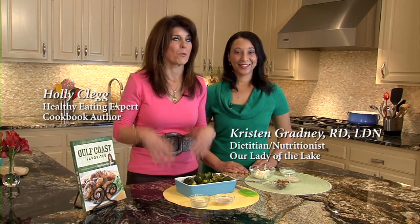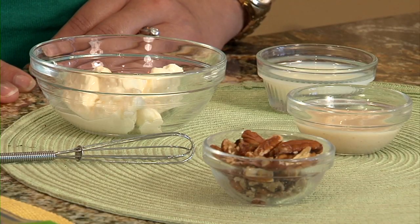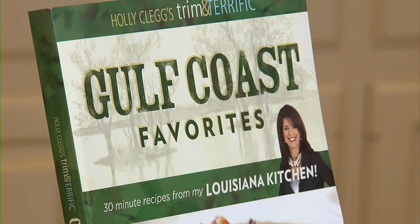Do you ever get in a vegetable rut and think, what am I going to cook? It's the same vegetables over and over. Well, I have a good idea for you. This is the broccoli and pecans with creamy horseradish sauce. I turn to my Gulf Coast Favorites for this recipe — it's one I turn to when I want to just jazz up my vegetables.